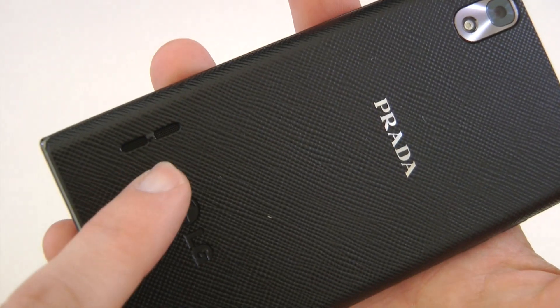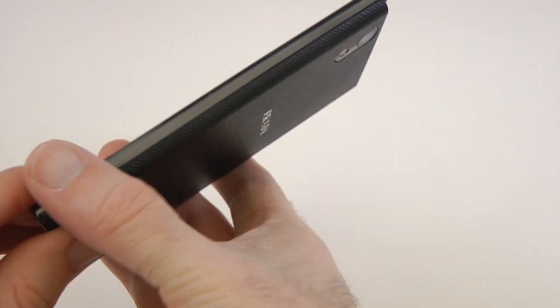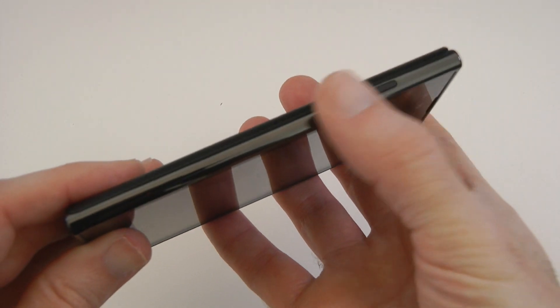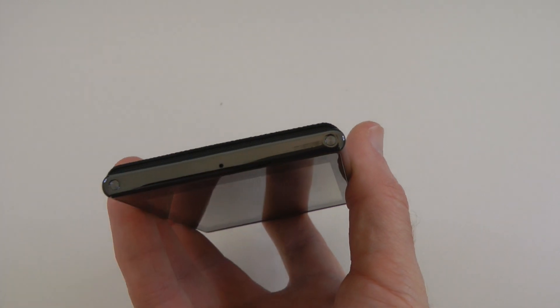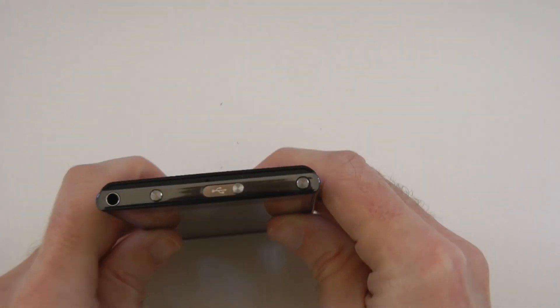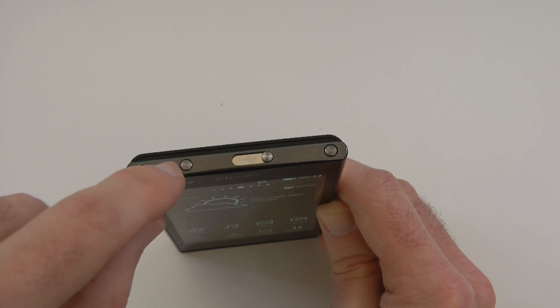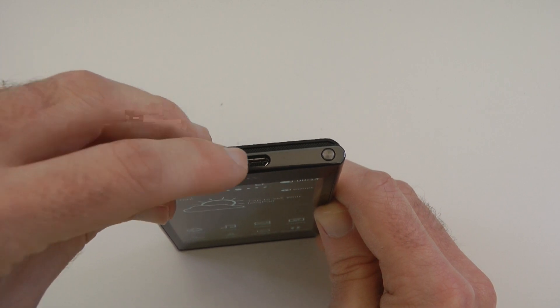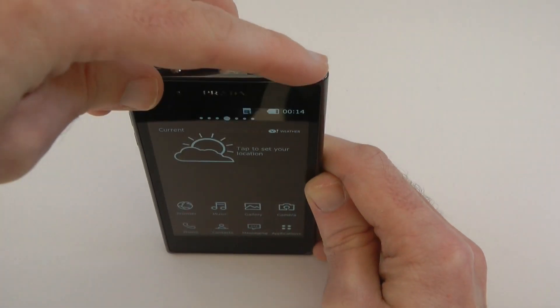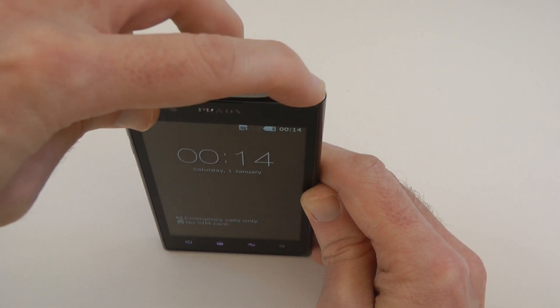Just while I'm on the back, there's a nice speaker grille here, so a good-sized speaker. The left side is completely clear. On the right side we've got volume up and down. Along the bottom is the microphone pickup, and what looks like two contacts — maybe for a docking station. Round on the top there's a 3.5mm audio jack, quick access to the camera, a sliding cover revealing the micro USB socket, and the sleep/wake button on the corner.